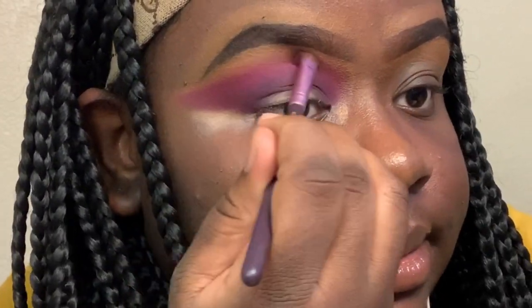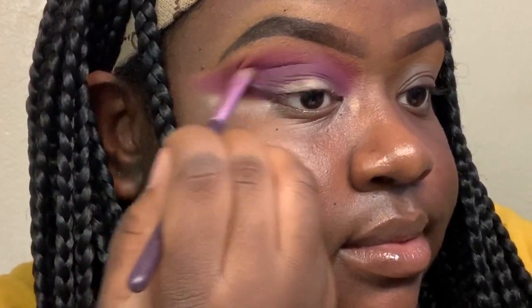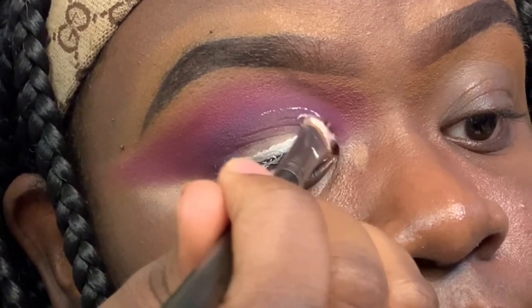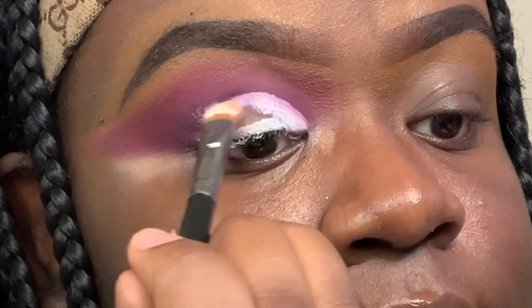I'm cleaning off my brush. Now I'm going in with my flat rounded tip brush with the white eyeshadow base on top and just creating a line. Look up and you can see that shape — we're going to fill that in. Now that we've made the shape, I'm cleaning it off and going back in with my white base to define the cut crease.